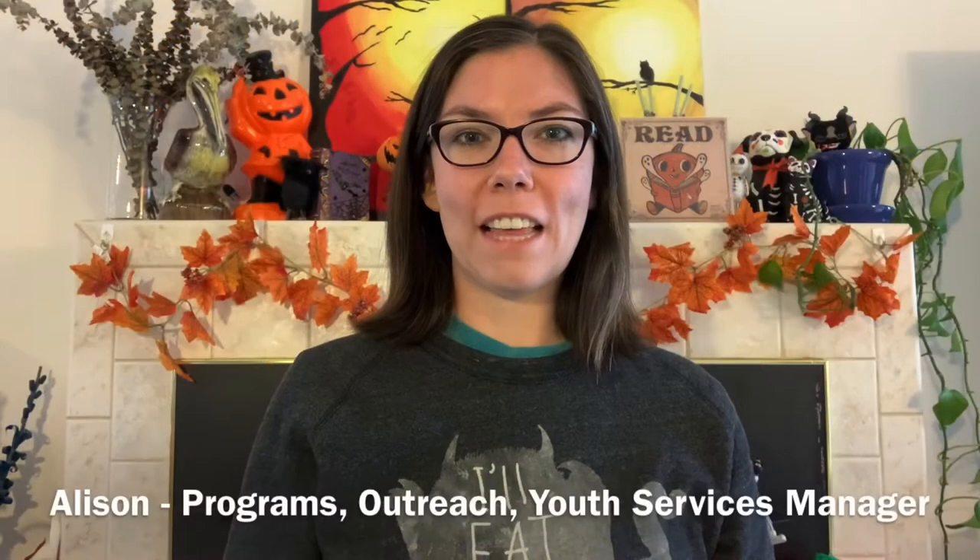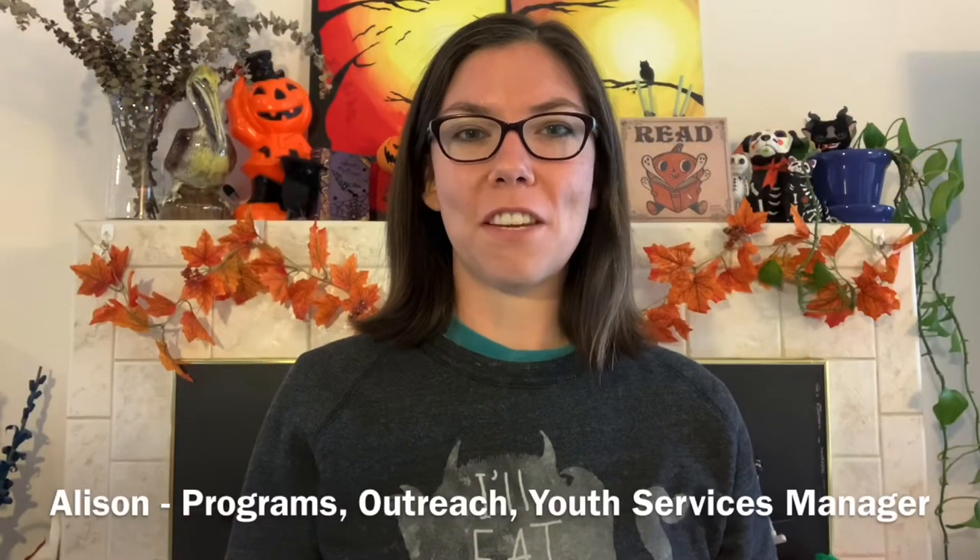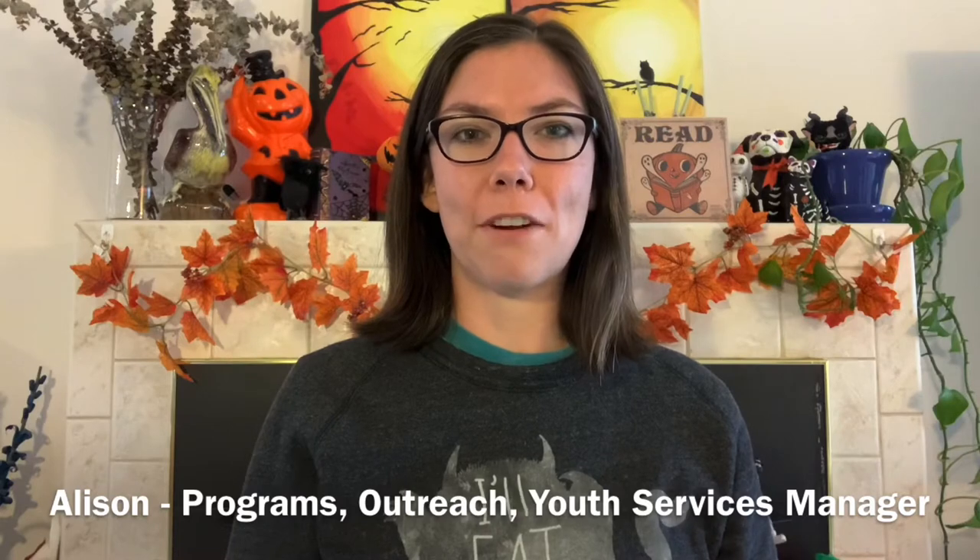Hi everybody! My name is Allison. I'm the Programs, Outreach, and Youth Services Manager here at Monterey County Free Libraries. All October long on Wednesdays I will be posting a new Halloween craft video so that by the end of the month you have enough crafts to decorate your house for Halloween.